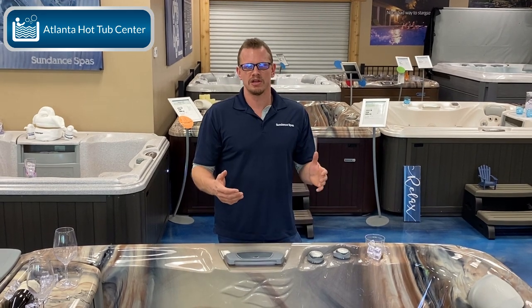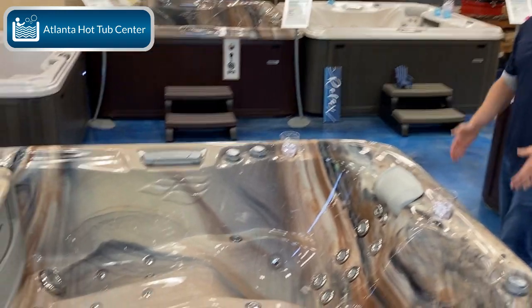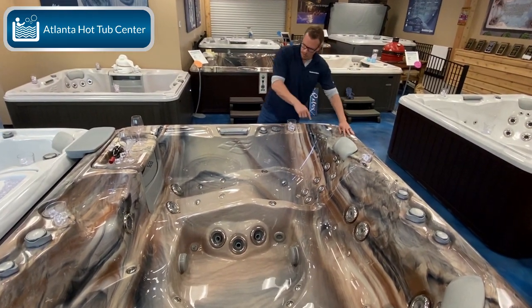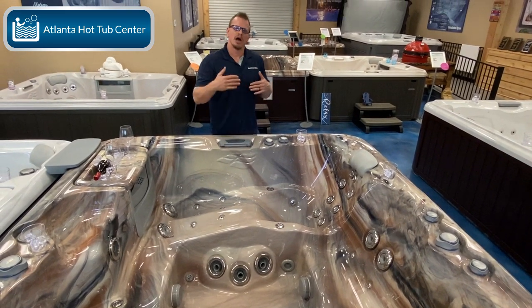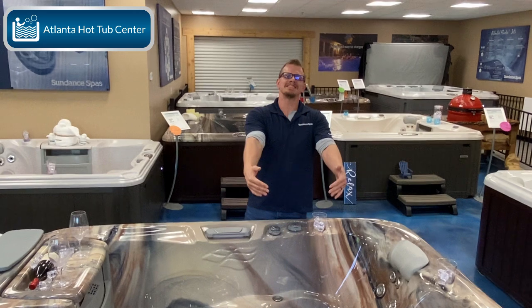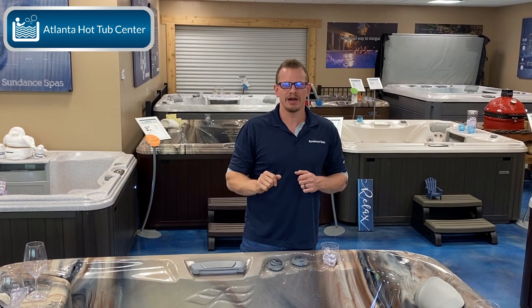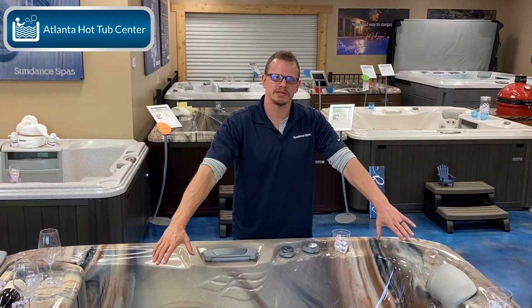The other thing to notice is that the lounge actually takes up one third of the hot tub. Normally you would have three seats here, but with a lounge you're basically taking two seats from a non-lounge hot tub to create this lounge experience.